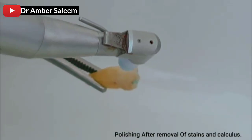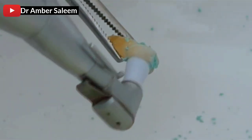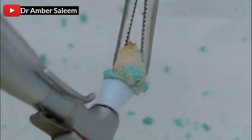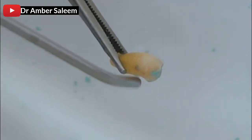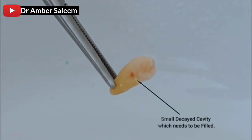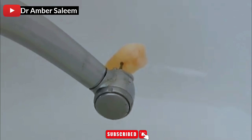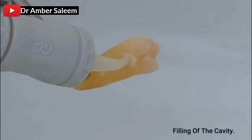Pulp after removal of stains and calculus. Cleaning with air water spray — small decayed cavity which needs to be filled. Removal of decayed cavity, drills, filling up.